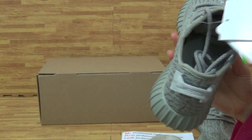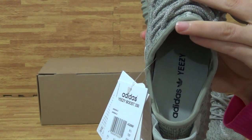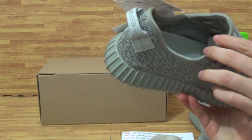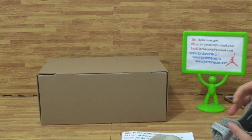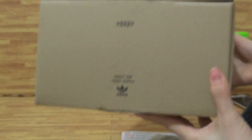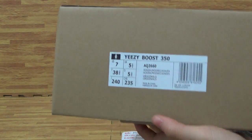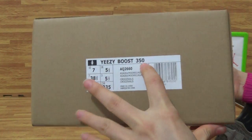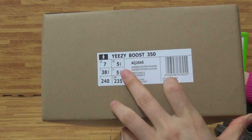Check the insole. Adidas and Yeezy logo. Okay, come to the shoes box. On the shoes box size paper, you will get Yeezy Boost 350. Also the size is US 7, UK 5.5.